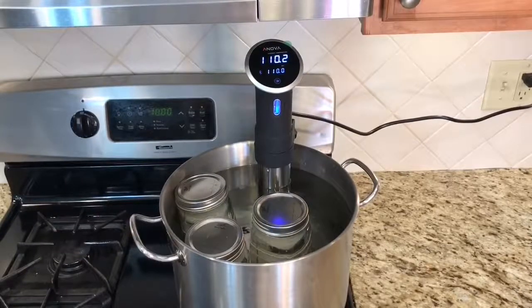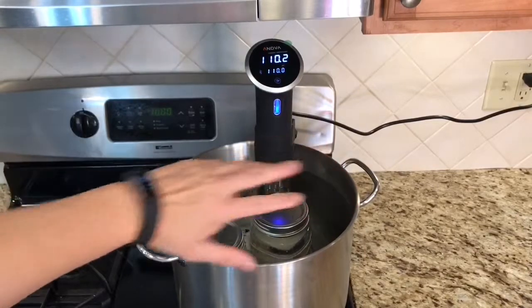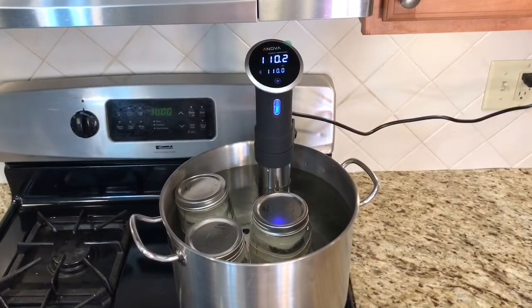Okay, so it's 110 degrees. It is exactly 10 o'clock. Our experiment has started. The first one will come out in two hours.